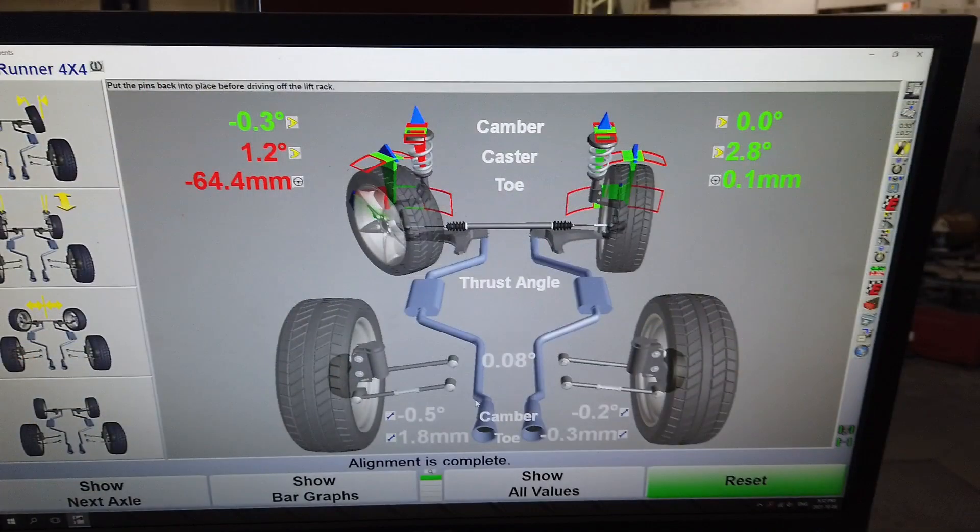Here we see pre and post alignment specs that were achieved using this method. The main goal for final alignment specs should be a zero camber, caster between positive 2.5 and 3.5 degrees, and toe should be set as straight as possible.